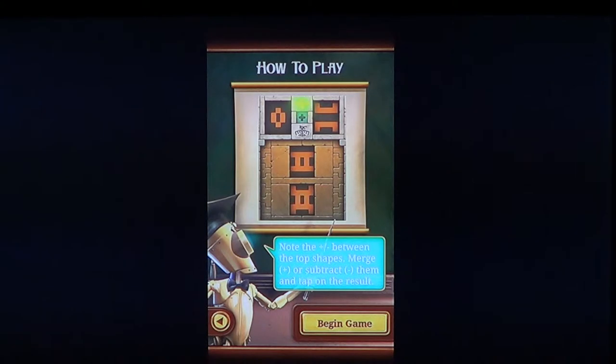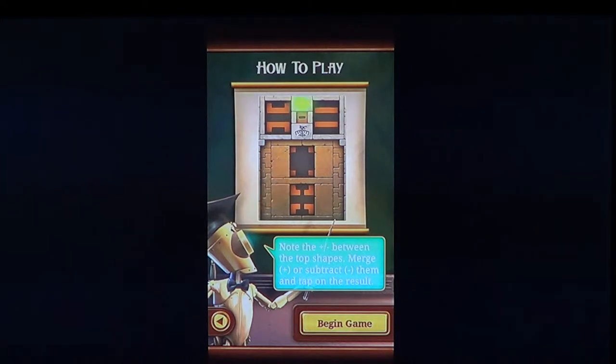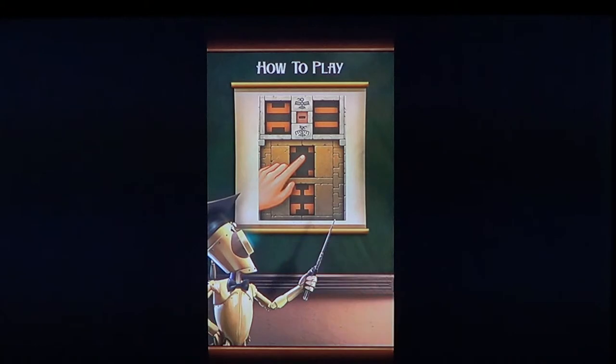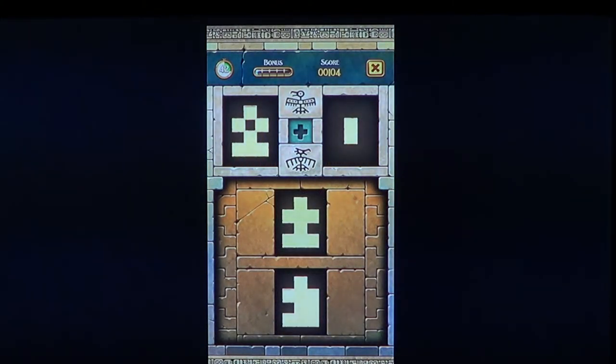Every game is explained before you play. For example, it says: 'Get ready to play — note the plus or minus between the top shapes, merge (plus) or subtract (minus) them, and tap on the result.' So here you've got shapes — that plus that should give the bottom result. It shows you what adding two shapes will produce as a picture, and you select the correct answer.